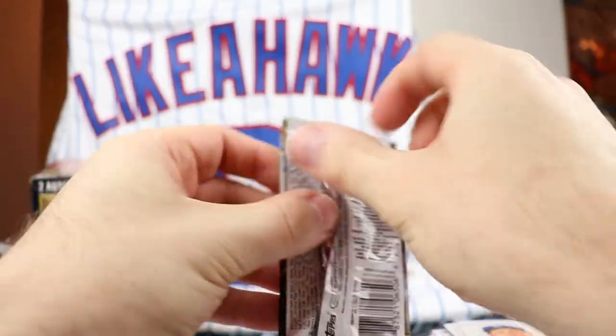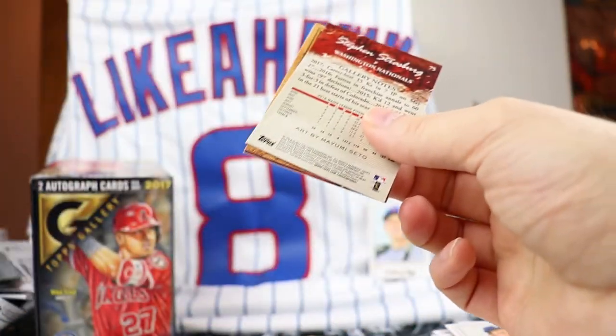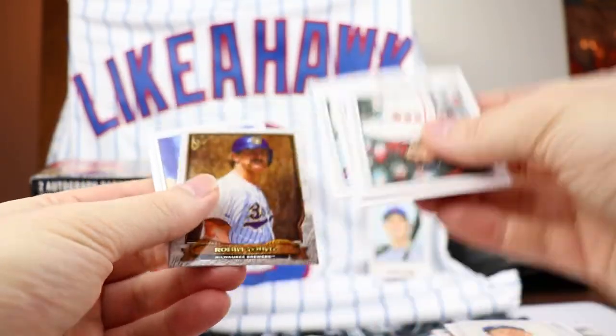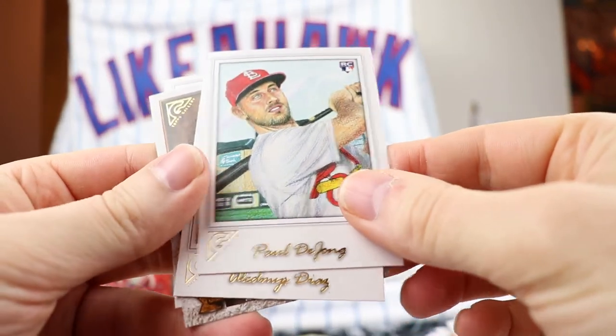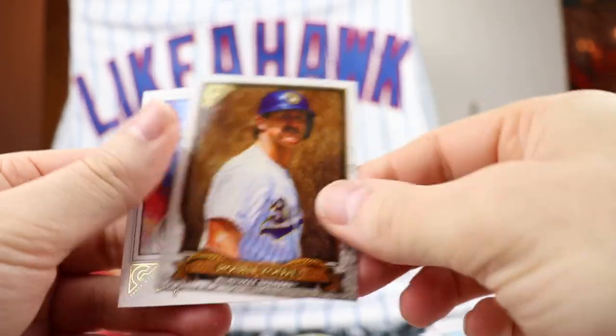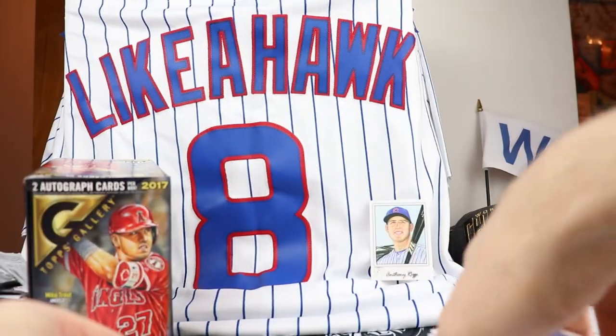Last pack - see if we can find an original painting in here, though I'm not sure how that would work. We have Rick Porcello, Paul DeJong base, Diaz, Robin Yount - that's the Hall of Fame Gallery. And Steven Strasburg will round it out.